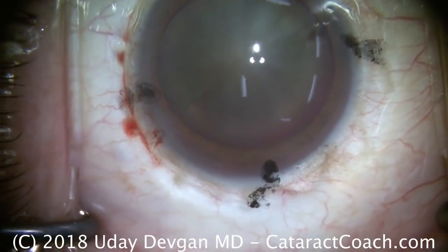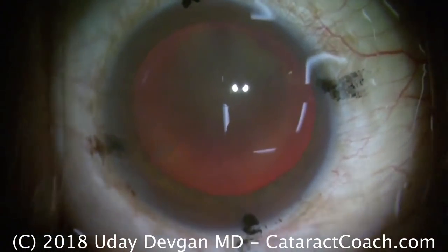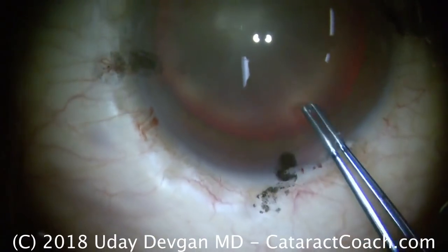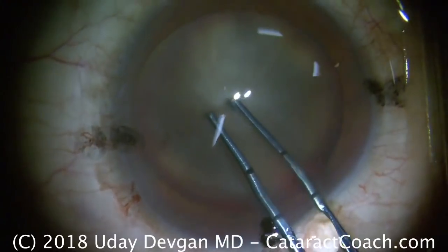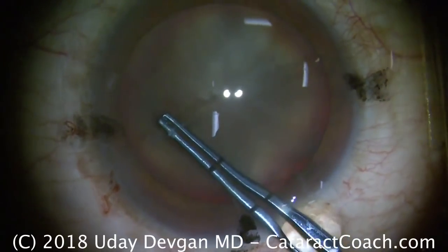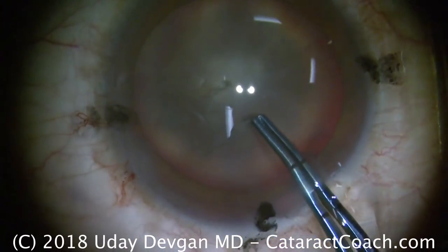There's very little red reflex, so we're going to adjust our microscope. Those two lights you see on the central cornea are the coaxial lighting with the oculars, and that gives us a better red reflex. Even then, it's still not a great view. We could certainly use trypan blue dye in this case, but I think we'll be able to make a beautiful capsorhexis just with this illumination alone.